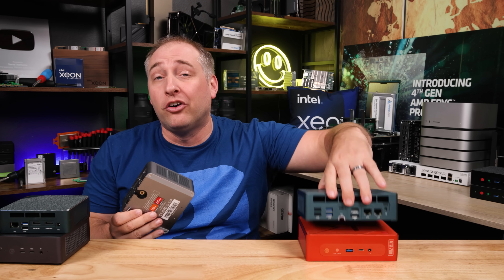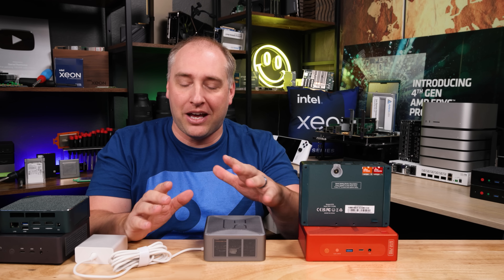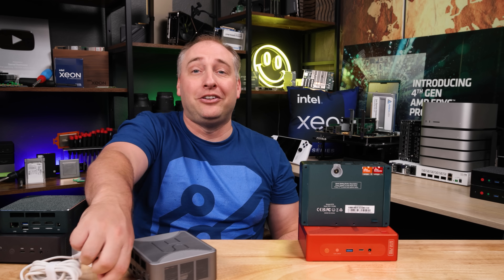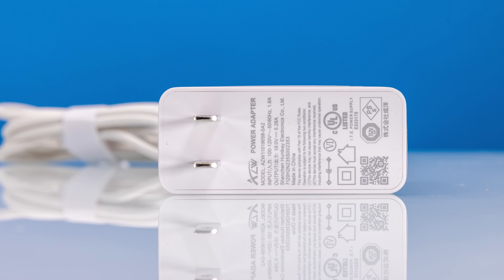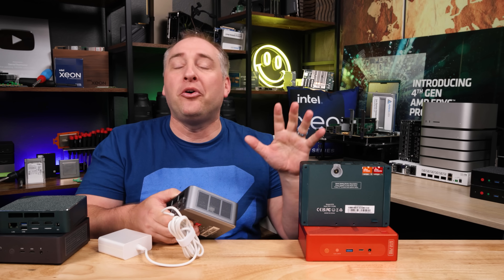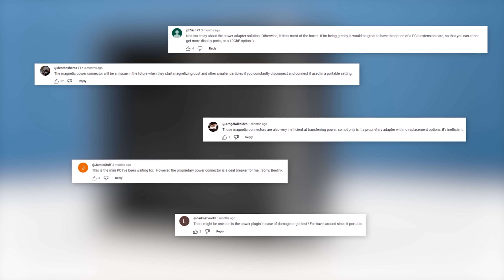One feature I'm not crazy about, carried over from the GTR7, is the same little proprietary magnetic power adapter and 100-watt power brick. Unlike Apple's MagSafe, this magnetic connector doesn't detach safely — you can just pull the whole unit around with it. It's a proprietary adapter, so if you lose it or it dies, replacement is a real question. This should just have a normal DC power input, and in both the GTR7 and GTR7 Pro reviews, this was one of the biggest complaints from viewers as well.